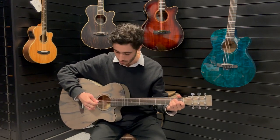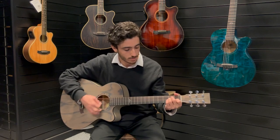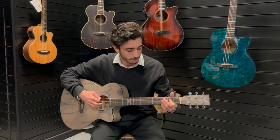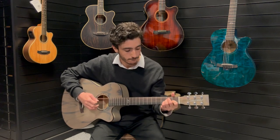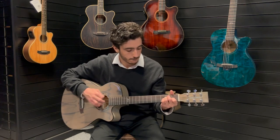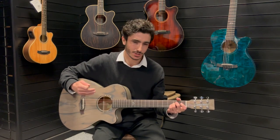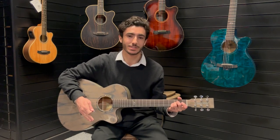I'll give you an example now. It's a really nice tone — you've got a nice brightness but there's so much depth and warmth in the bass there as well.